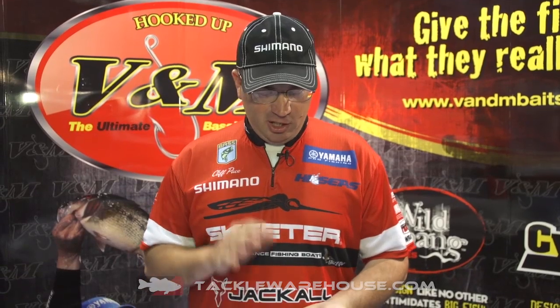Hi, I'm Cliff Pace with the 2014 ICAST Show taking a look at V&M's new Punch Jig. I grew up fishing the Louisiana Delta.